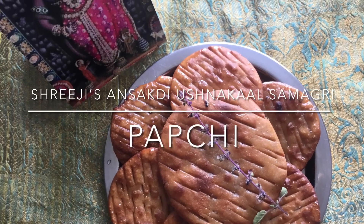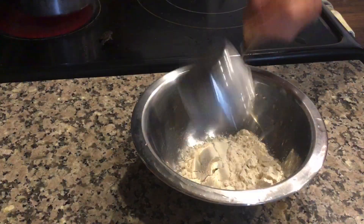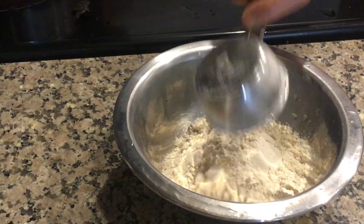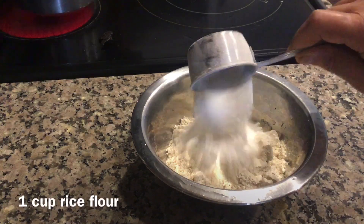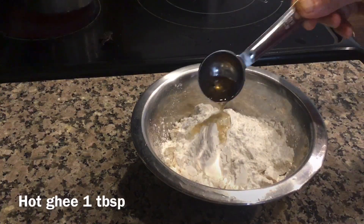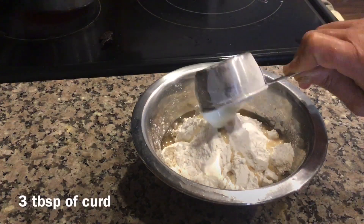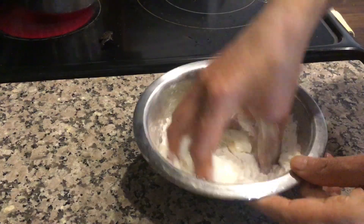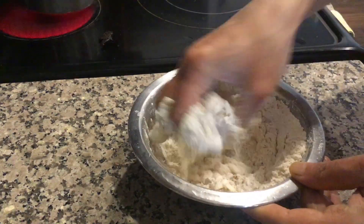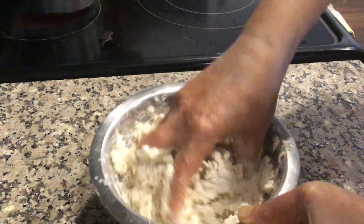Jai Shri Krishna. Today I will show you Shriji's Ansakadi Ushnikal Samagari Paapchi. Take three cups of wheat flour; to this add one cup of rice flour, hot ghee one tablespoon, and three tablespoons of curd. Now mix everything well. It is very similar to Matadi.